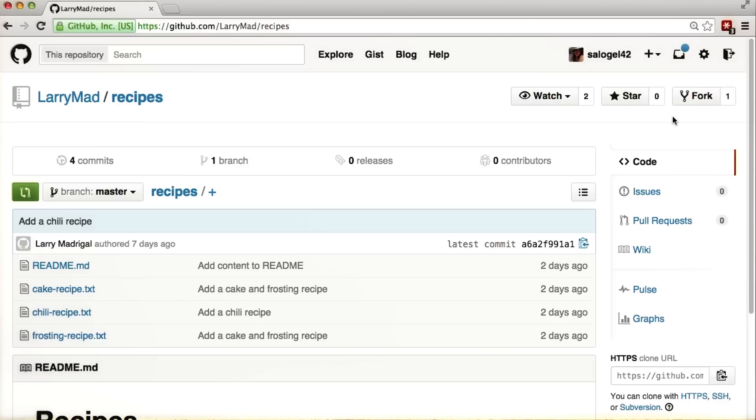Since Caroline and I both want to make changes and we want others to see it, hosting our version on GitHub would be a perfect fit.